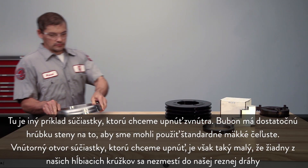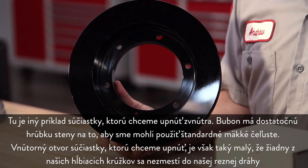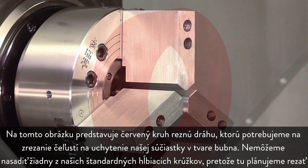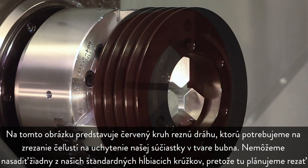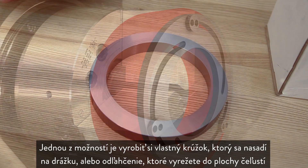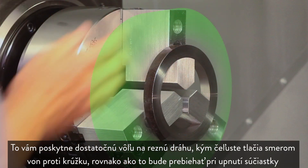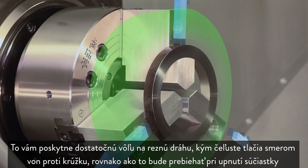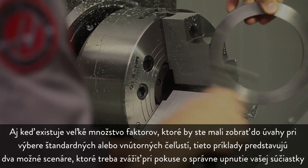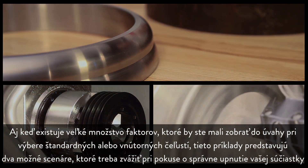Here is another example of a part we want to ID grip. This pulley has sufficient wall thickness to allow standard soft jaws; however, the part's inside diameter bore is so small that neither boring ring will fit inside the cutting path. The red ring in the illustration represents the cutting path needed to cut the jaws to support the pulley. One alternative is to make a custom ring to fit a groove or relief cut into the face of the jaws, allowing adequate clearance of the cutting path while the jaws push outward against the ring. Although many factors determine whether to use regular versus pie jaws, these examples represent two possible scenarios to consider when trying to properly support your part.